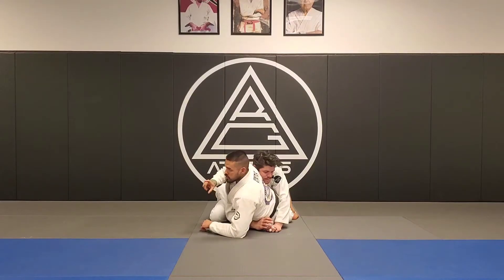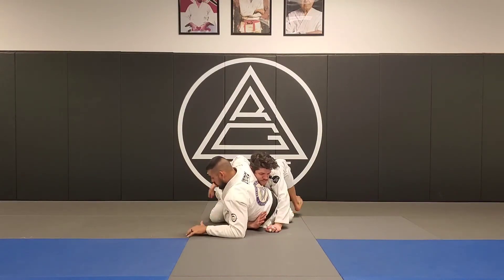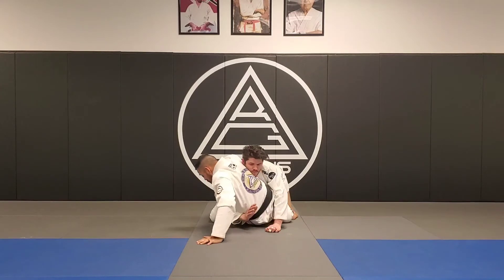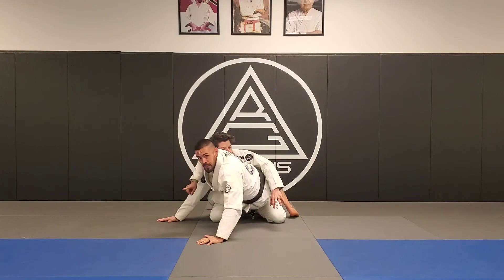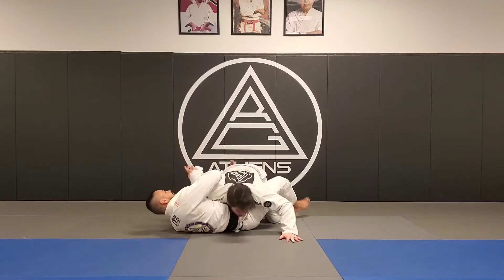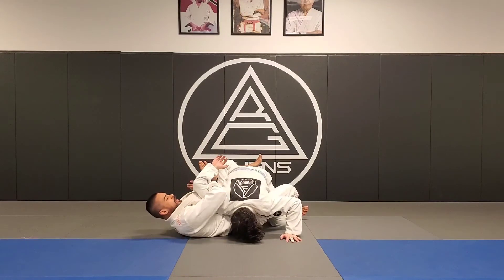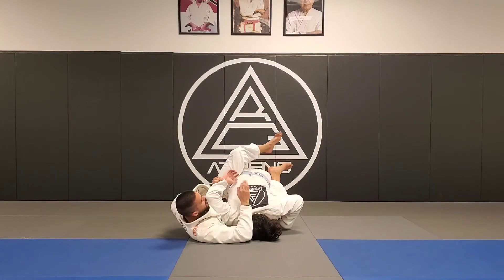I want to show you the connection I'm talking about. Sometimes as I'm going for the Kimura and he does this hug, I'll still go for my hip-bomb sweep — boom! He puts his arm out to protect and defend that. And then without delay, without coming back down, I let go of my base right here and I come down to catch the Kimura. I catch it, I already have a good angle, I can scoot away a little bit and then I have the submission.